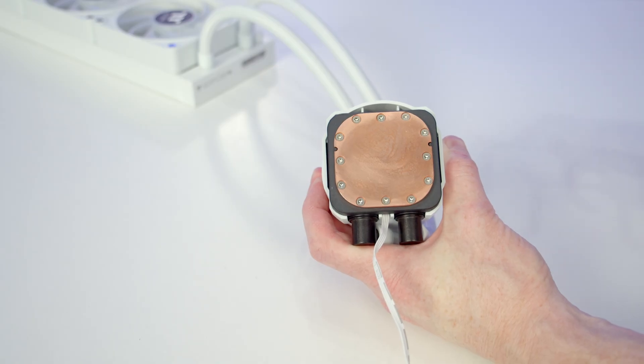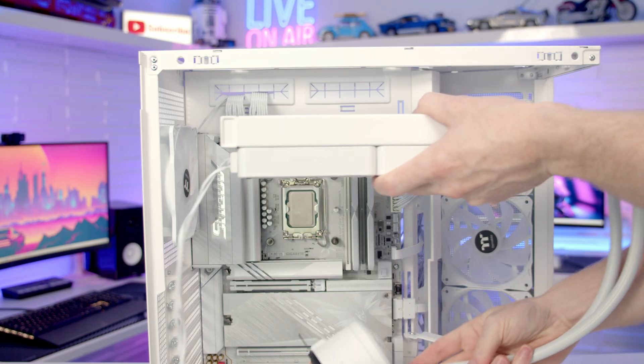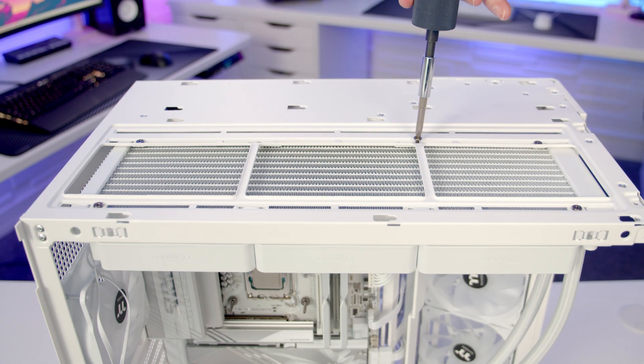Then we just need to install the Intel bracket on our pump — it's simply going to push into place. We can then set our I/O into place at the top and secure it using the short radiator screws.